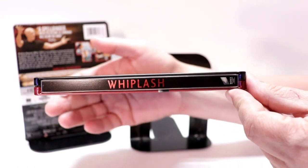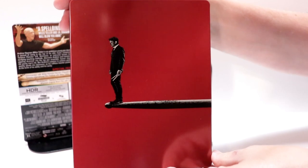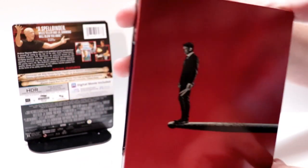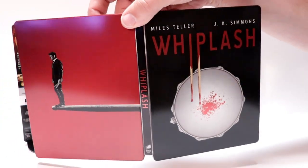And then here's the spine. And here's the back, which I really like that image — that looks really nice. We open it up, just really nice artwork, pretty simple.